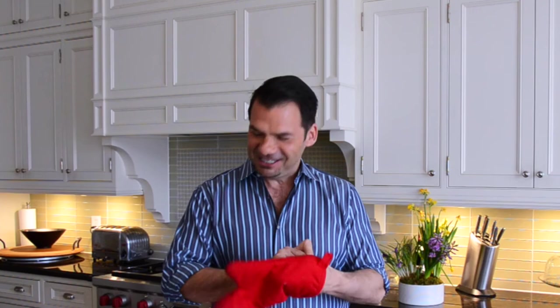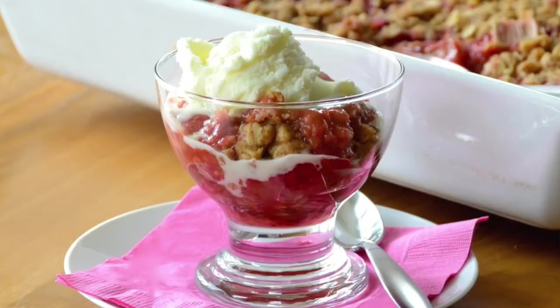I gotta tell you, one of my favorite recipes of all time. Big thanks to my beloved friend Julie Van Rosendall. We have a strawberry rhubarb crisp like no other. Hope you make and enjoy it real soon. After that, come on back and visit us at weekendatthecottage.com. Take care.